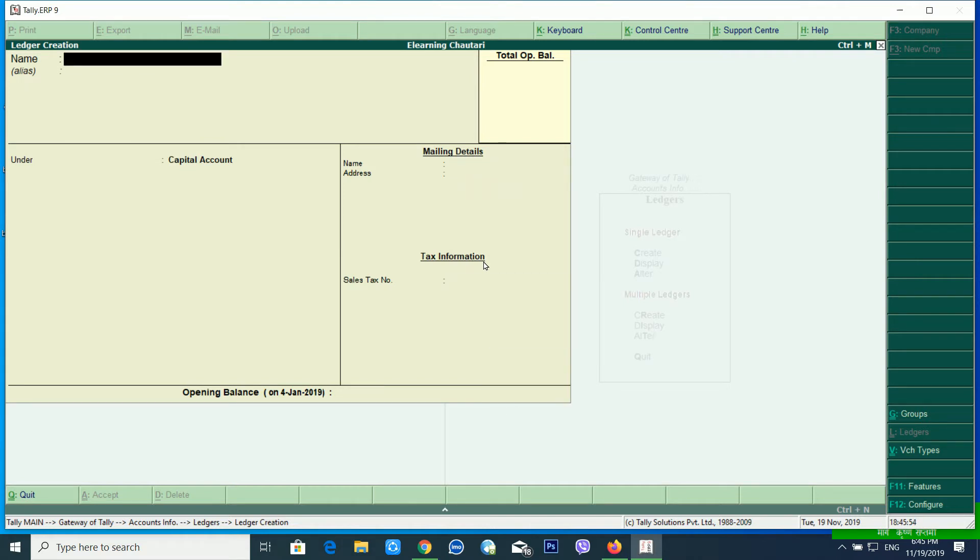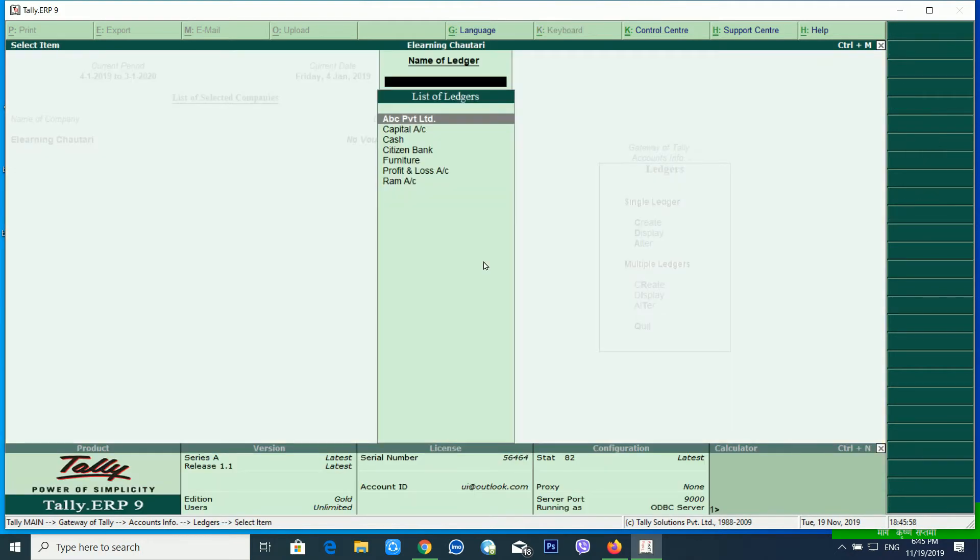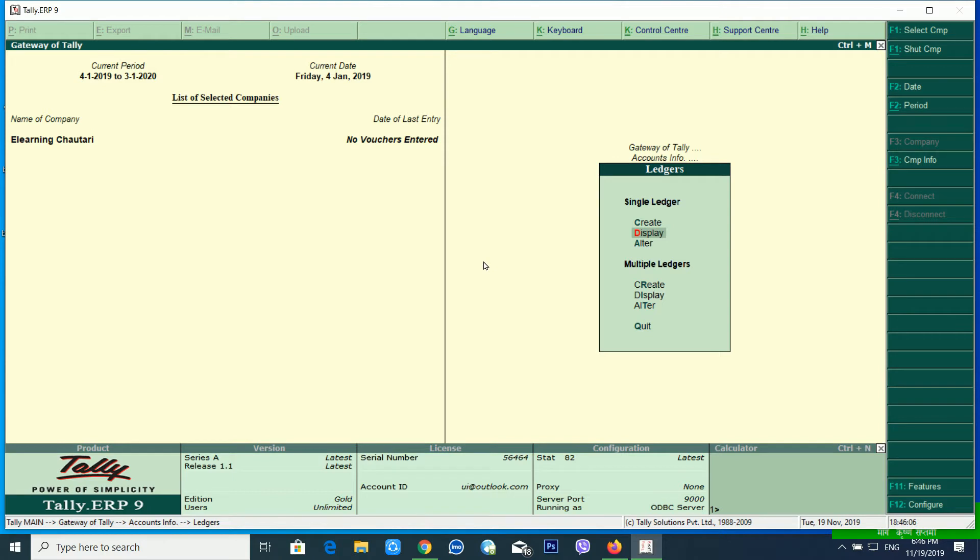This is the capital account. This is the display — citizen bank, furniture, ABC Private Limited, cash account. Today we have the business of the RAM account and system documents. This is the material of the card.